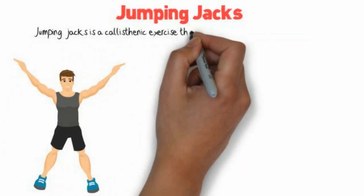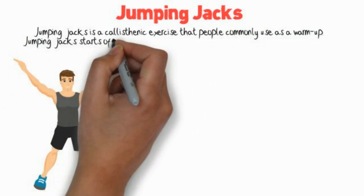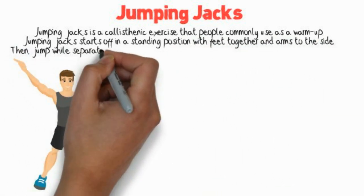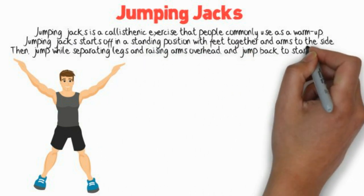Jumping Jacks is a calisthenic exercise that people commonly use as a warm-up. It starts off in a standing position with feet together and arms to the side. Then, jump while separating legs and raising arms overhead, and jump back to starting position.